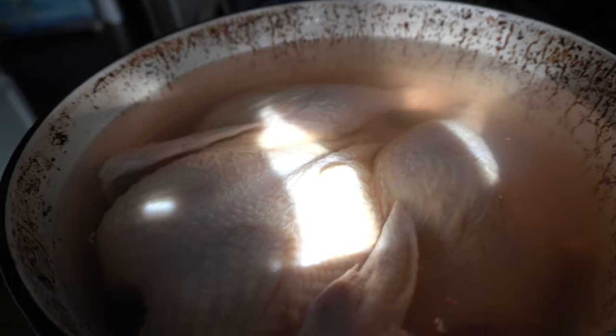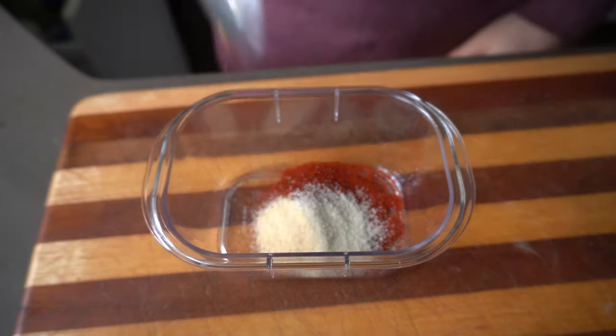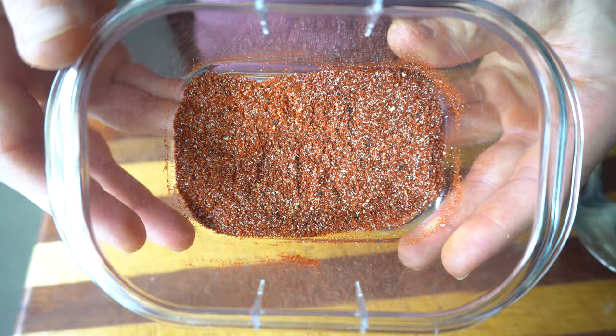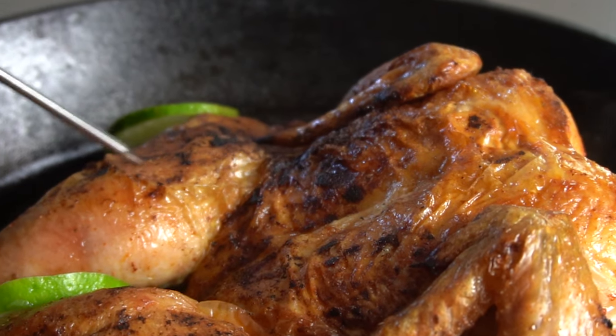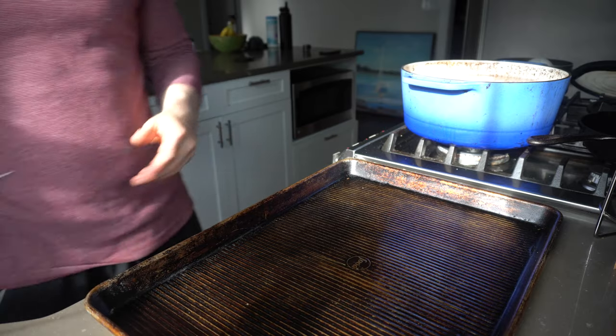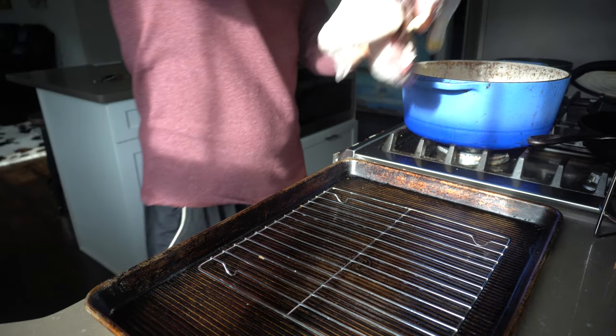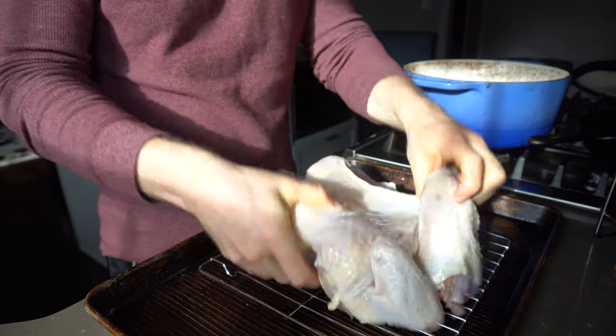Next up, it is time to air dry. We want the chicken to air dry with a nice spice blend in the fridge. Air drying will allow the skin to get uber crispy when we go to cook this. To start, place a wire rack on a baking sheet, pull the chicken out of the brine, and pat it completely dry.